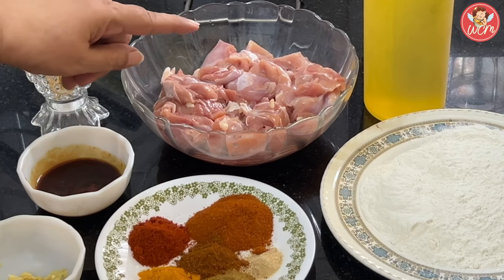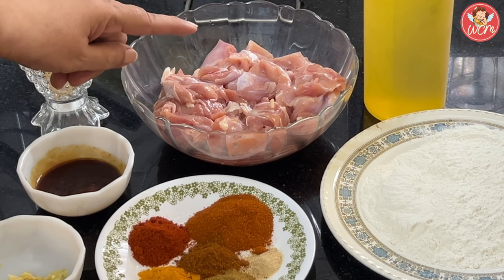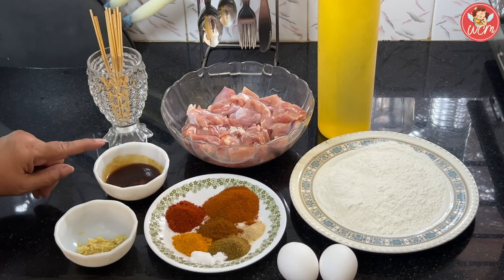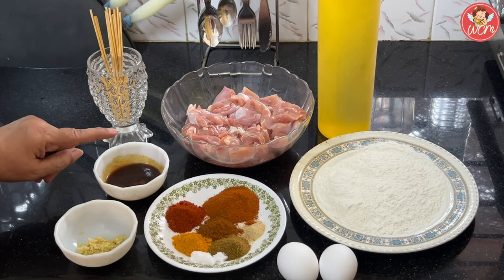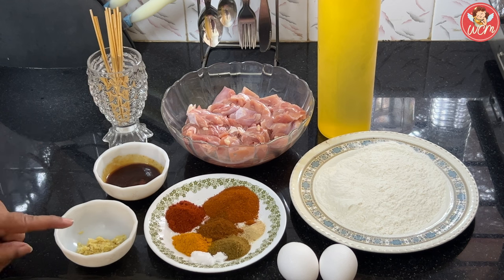I have taken half a kg of boneless chicken which I have cut into medium sized cubes. The chicken has been washed and cut. In the bowl, I have mixed 1 tbsp of tomato ketchup with 1 tsp of soya sauce and 1 tsp of chilli sauce. You can either use red or green.